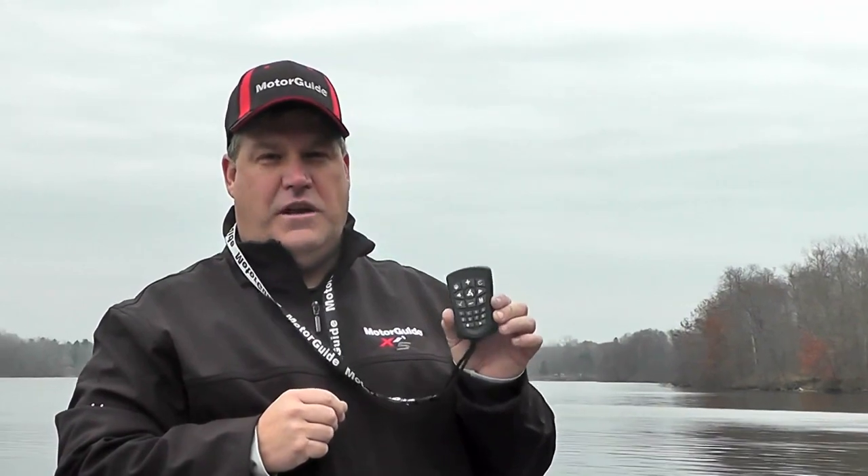We'll hear an audible tone from the motor that tells us that we've synced up, and now this remote is going to work only with this XI-5 motor. First time you're on the water, make sure you get your trolling motor synced up with your remote and you're going to get much better performance out of your MotorGuide XI-5 with Pinpoint GPS.